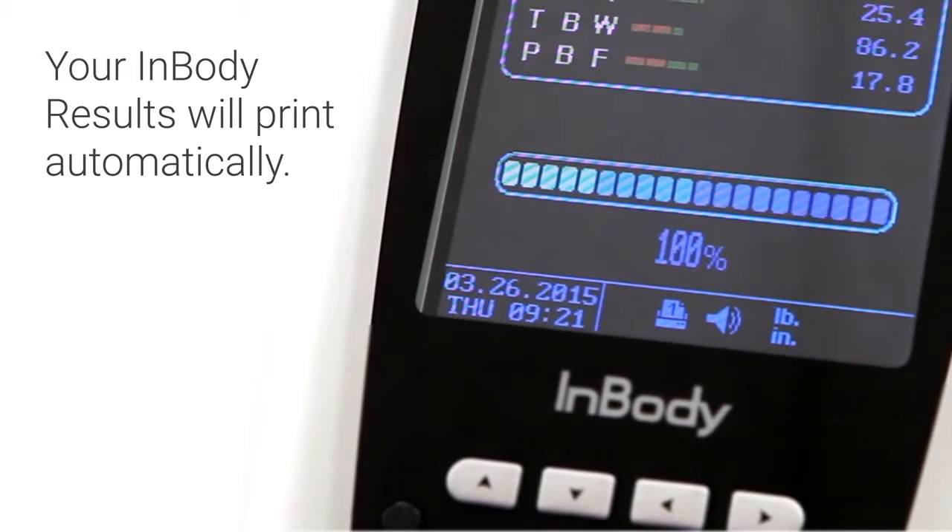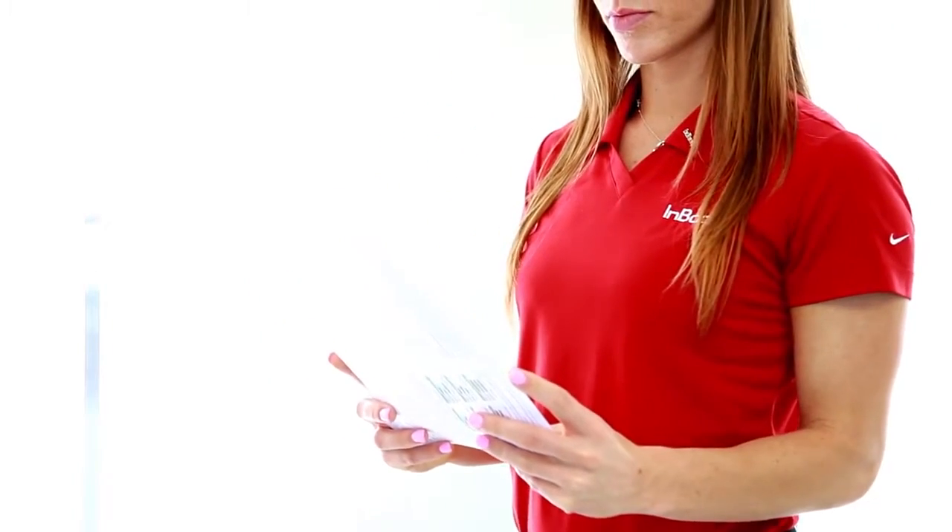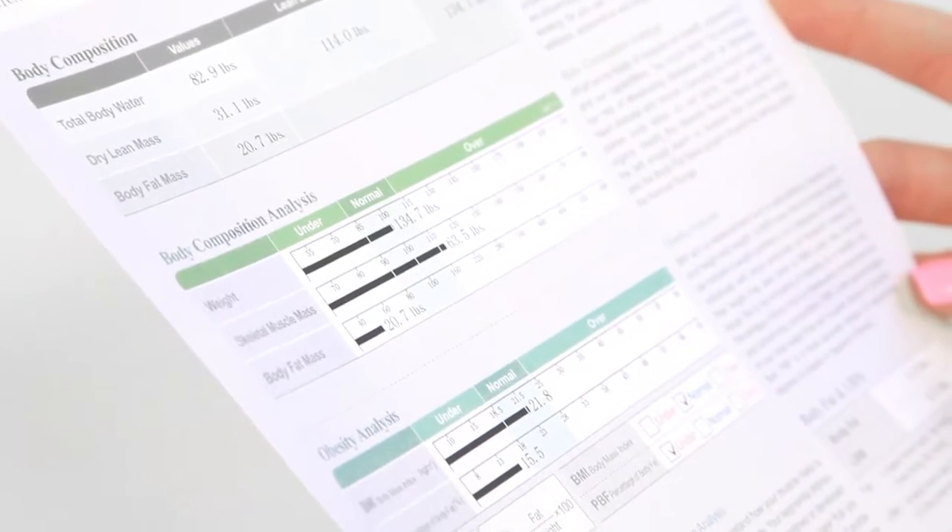Your InBody results will print automatically once the InBody test is completed. Don't forget to test again in two to four weeks to monitor and track your progress.